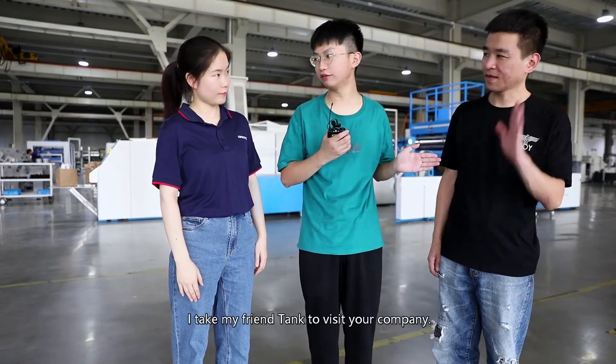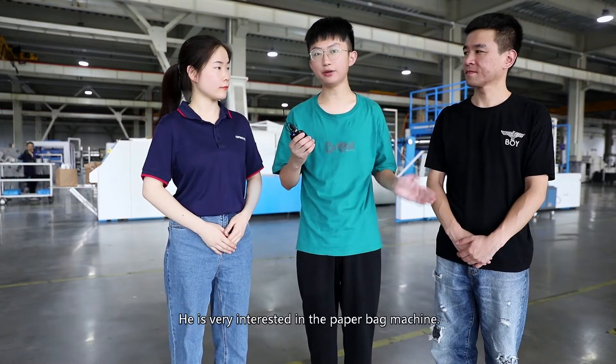Hi, Karina. Hi, Dad. I take my friend Tank to visit your company. Welcome to Ono Machinery. He is very interested in paper bag machines. Could you please introduce a paper bag machine to us? Sure.